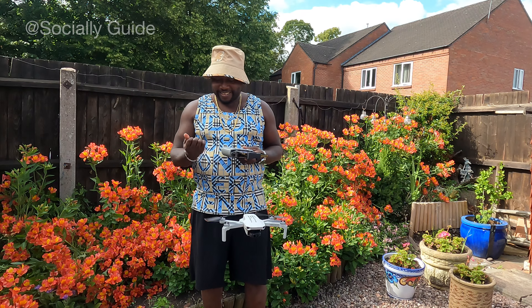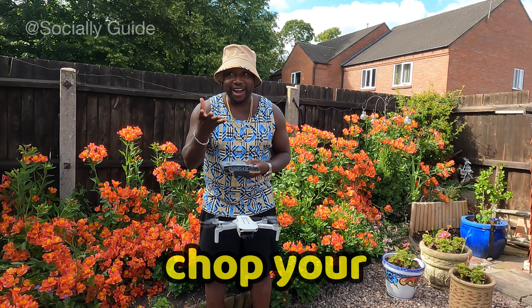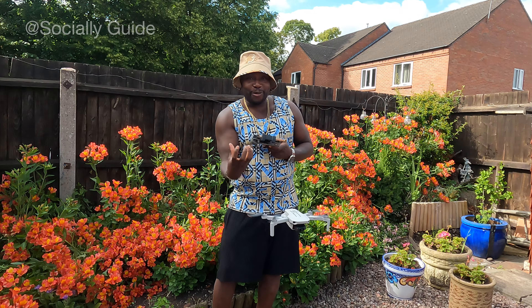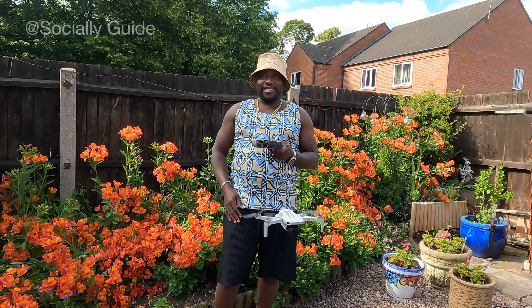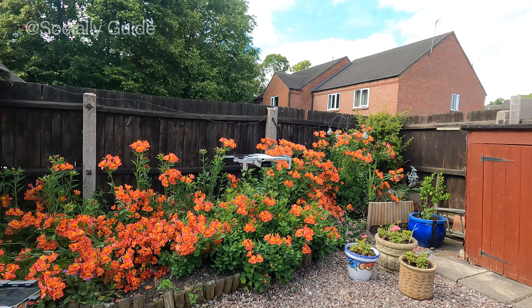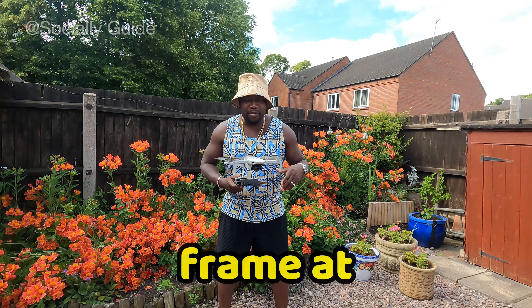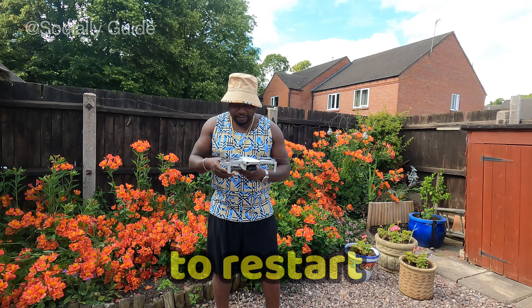I'll also show you guys how to take off if you're somewhere with no flat surface. You can just hold the drone, take off like this, and then release it. The same way, you just land. Make sure your hand is facing this way so that you don't chop your hand with the drone.